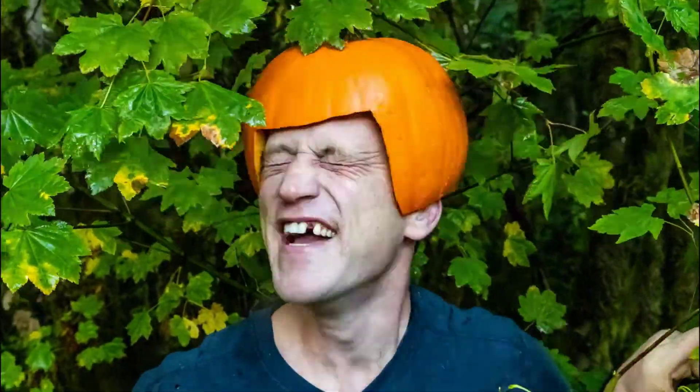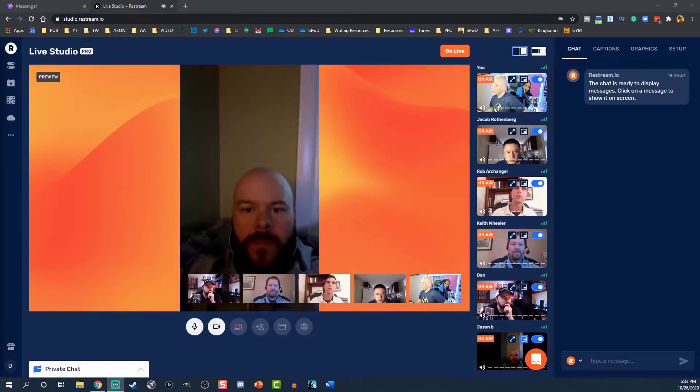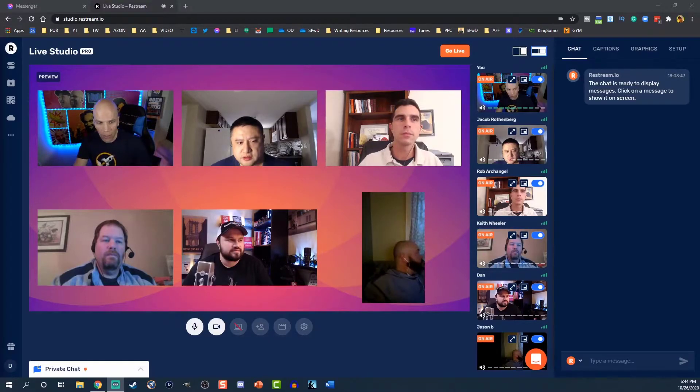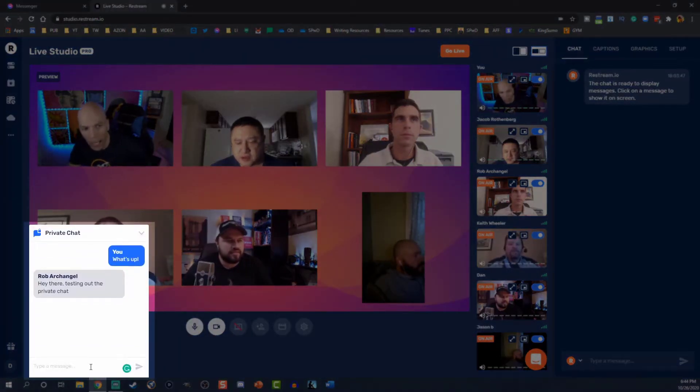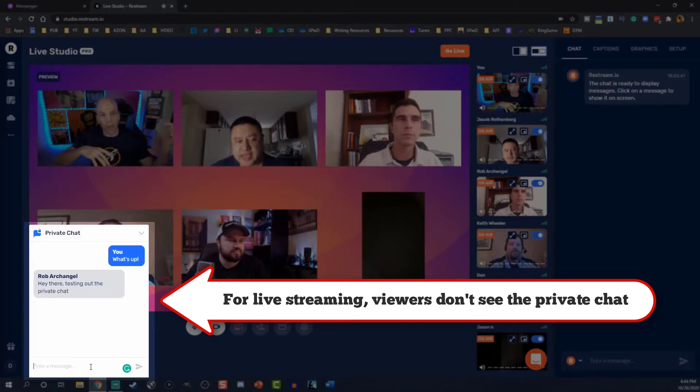So if you get 10, someone's going to be the odd man out and will have to stay in the waiting room. Guard this link — if you post it on social media, you're going to have a bunch of random people jumping in and crashing your party. When guests come in, click the 'Add to Stream' switch inside their window on the right-hand side. They'll be in a waiting room until you bring them in. There is also a private chat that everyone in the stream can use on the left-hand side, and none of the viewers — if you happen to go live — will see that private chat at all.